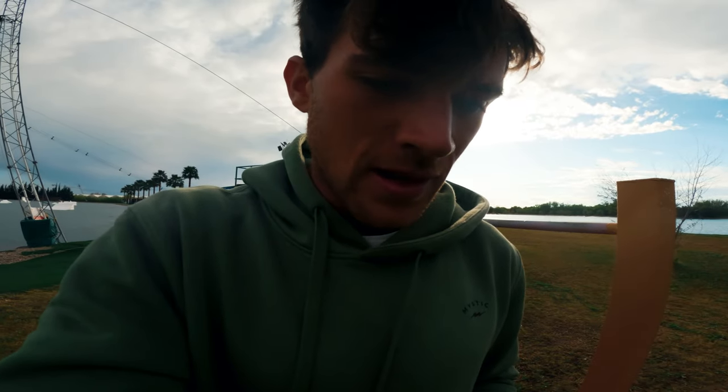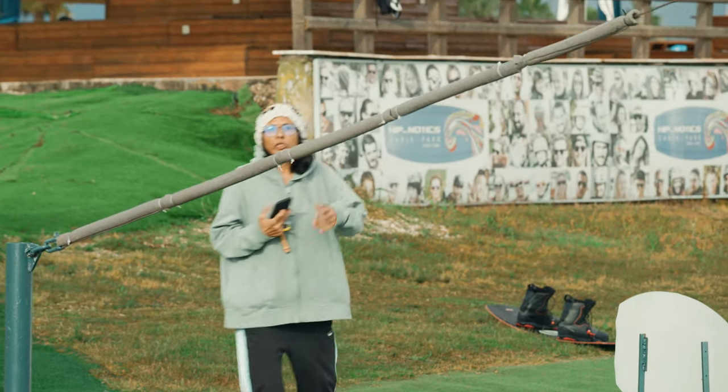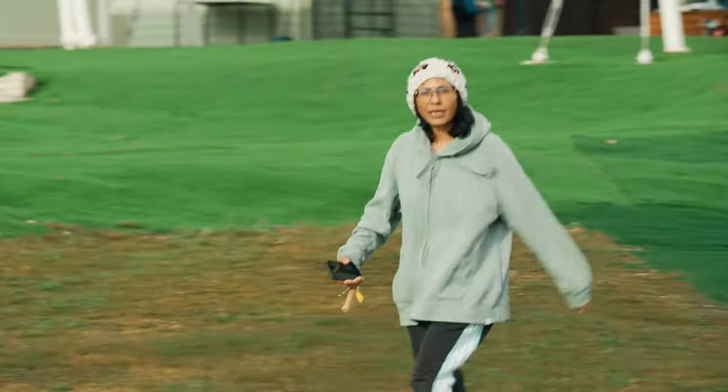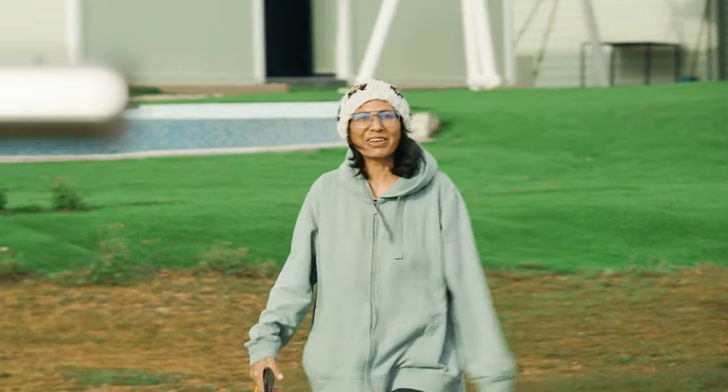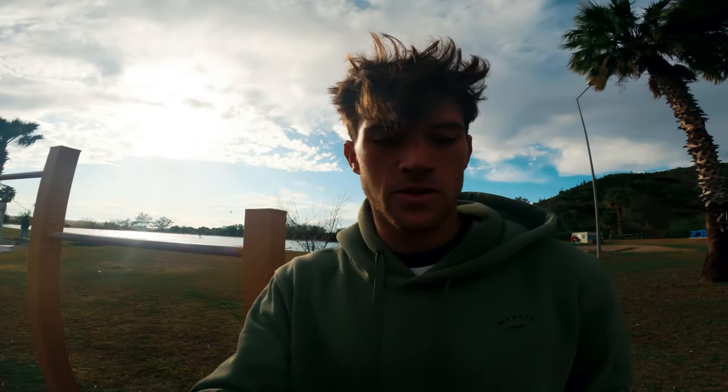We've got the one and only Uzma! Uzma actually taught me and Liam how to wakeboard - fun fact for you. Come and tell some stories. Come and stand there with me, Uzma.